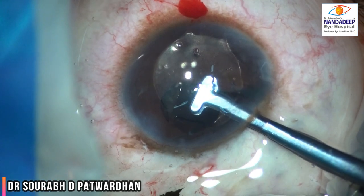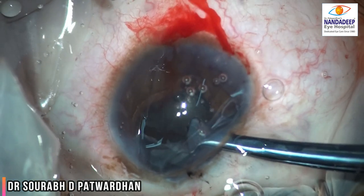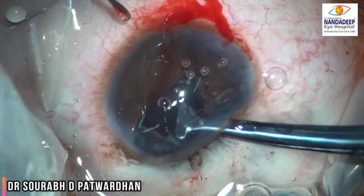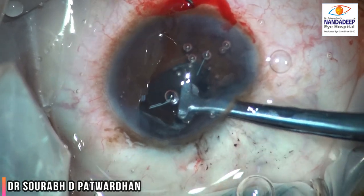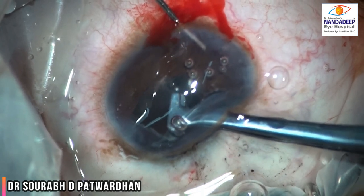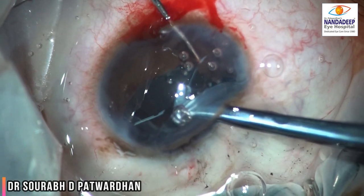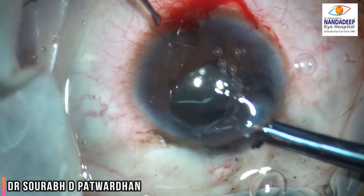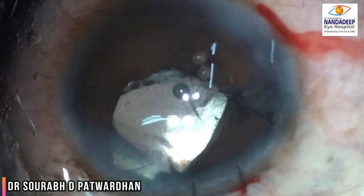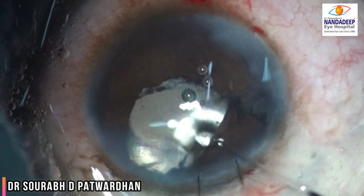You have to always ensure that the inclination is good by moving the iris claw IOL. Once it is good, you can release it, then hold it with your left hand and pass the Sinsky hook from the other side. Feel for the hooks and enclave it into the iris. Once you see that the inclination is good, you can release the iris claw IOL — and this is the end of the procedure.